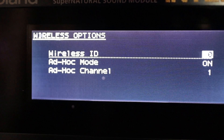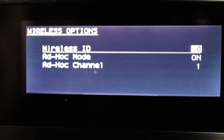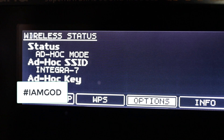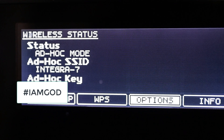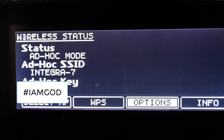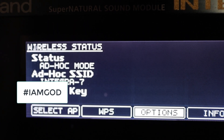When you get to that screen, you want to make sure that Ad Hoc mode is on — as you see it's on. Once you exit out of there, your status should say Ad Hoc mode, your Ad Hoc SSID should say Integra 7, and your Ad Hoc key should have a number. I have mine blurred out, but each Integra 7 has its own number. Make sure all of that is in there, then exit out of the Integra menu.